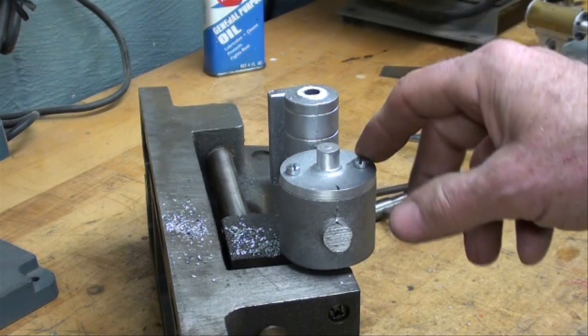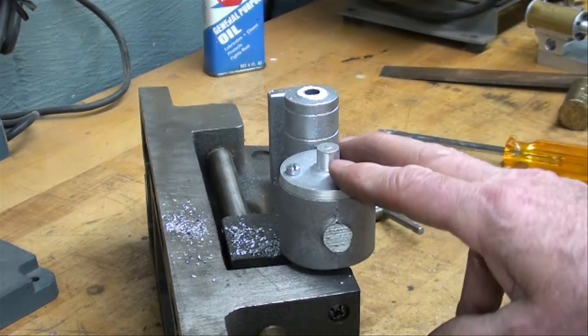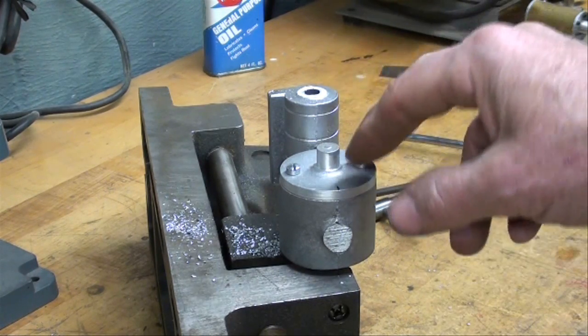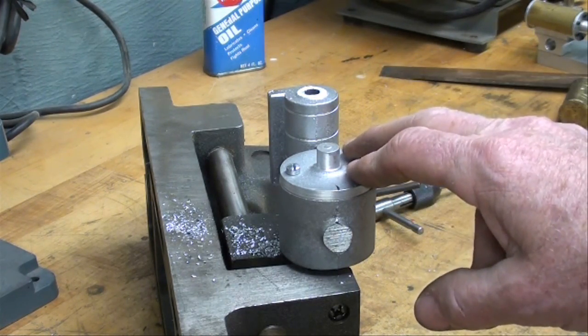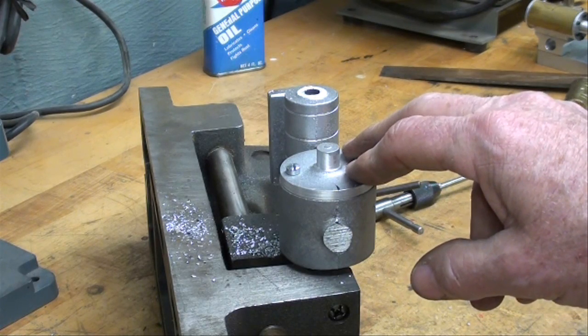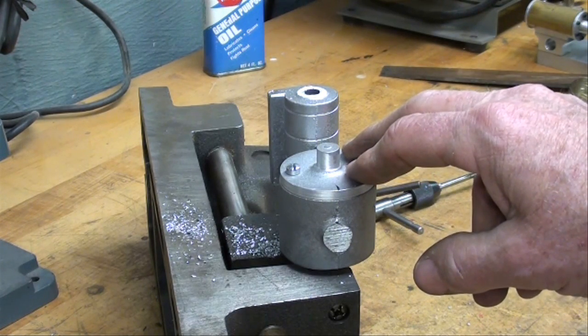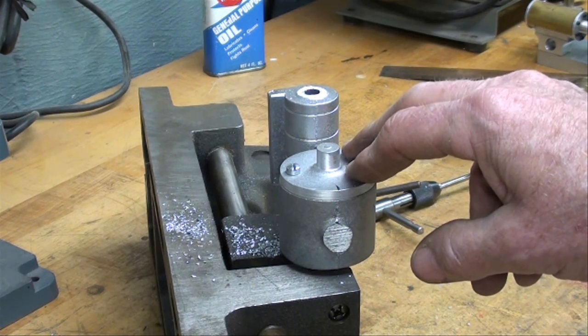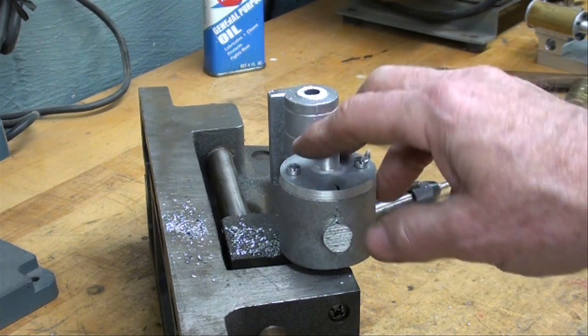There is yet one other method of doing this which I'm not going to get into right now — it's a little more detailed — but the two methods I gave you are most useful and I hope some of you enjoyed this and will be able to use them. This is Tubal Cain saying so long for now, and be sure to watch my many other videos. Thank you.